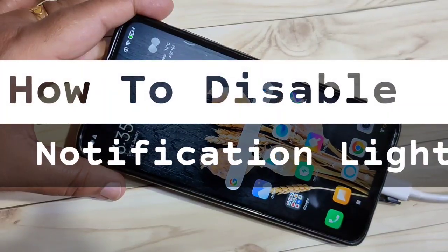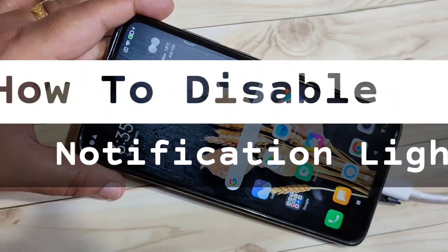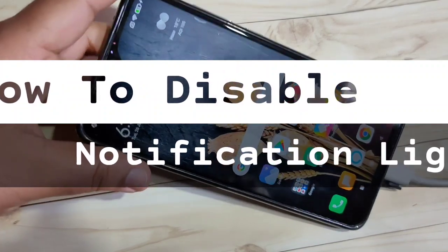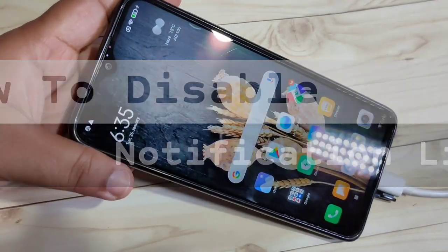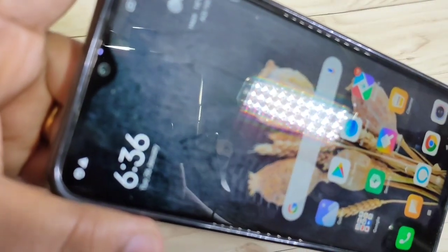Hello friends, welcome to my YouTube channel. Today in this video I am going to show you how to disable the notification light in this device. If you're new to this channel, please subscribe and press the bell icon for more tech videos. Let's get started.